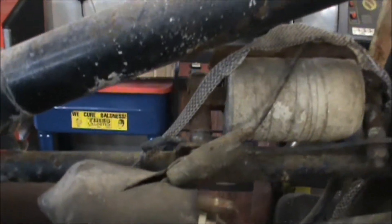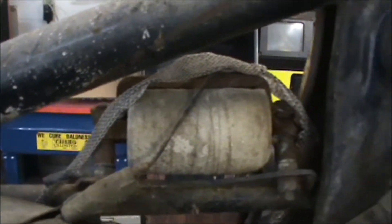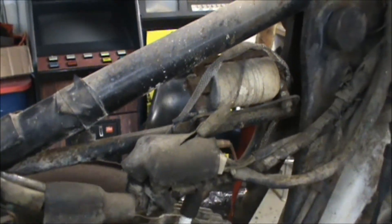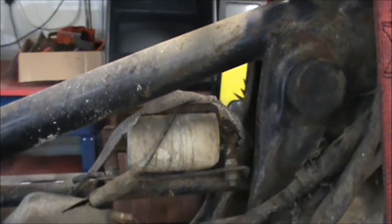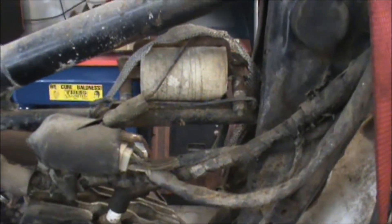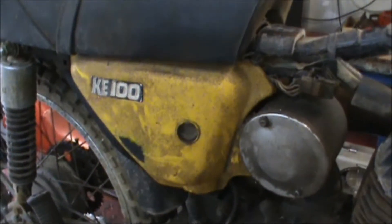Pulled the tank off — oh, what have we got there? Got a little snake that crawled up in here and shed its skin, went through the wiring harness and over the coil. Good and ugly.